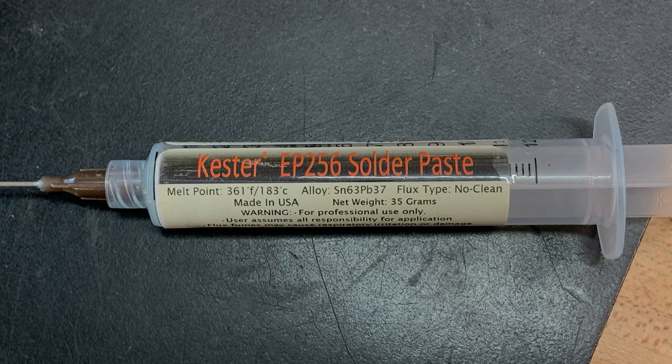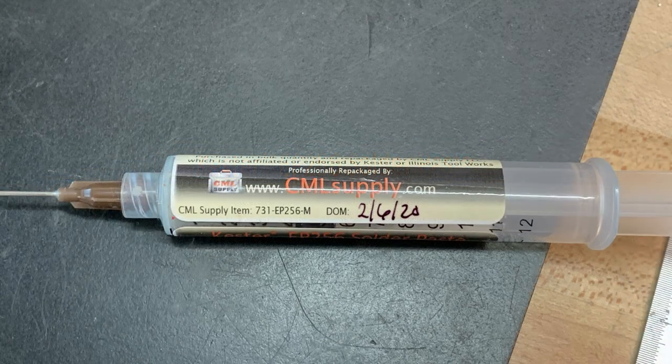The next method uses solder paste. This is my preferred solder paste — Kester EP256, a 63/37 tin-lead alloy. You can get it in these hypodermic needles, I think half an ounce or an ounce. I buy them from cmlsupply.com. Normally solder paste comes in big batches, and they make them into small batches like hypodermics so you can get small quantities for home use. You get a hypodermic needle and a couple of nozzles and needles.